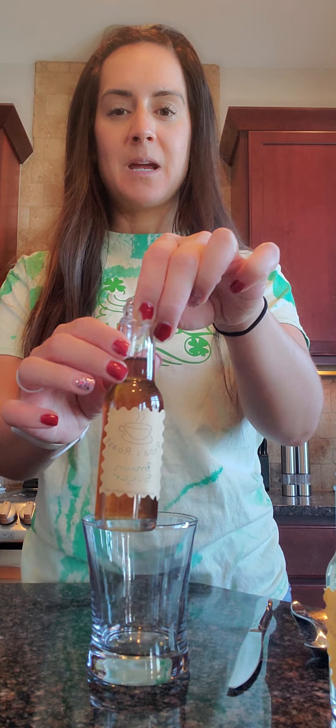For the Irish Cream Latte, we're going to be using our Papa's Spice Brown Sugar, our Papa's Irish Cream, our Papa's Ultra Coffee Concentrate, and then we also frothed up a pitcher of milk. I have about six ounces of hot milk in here.